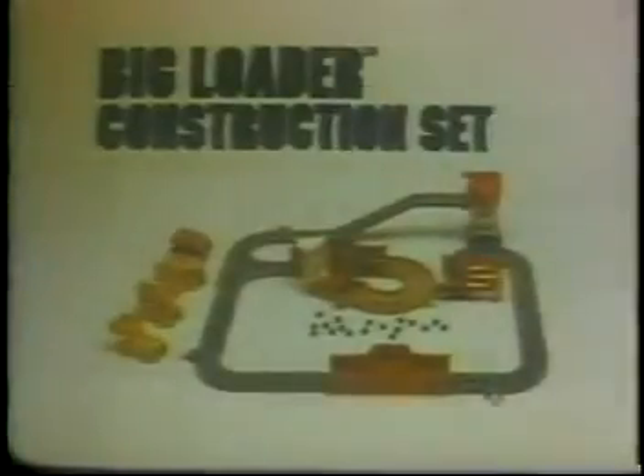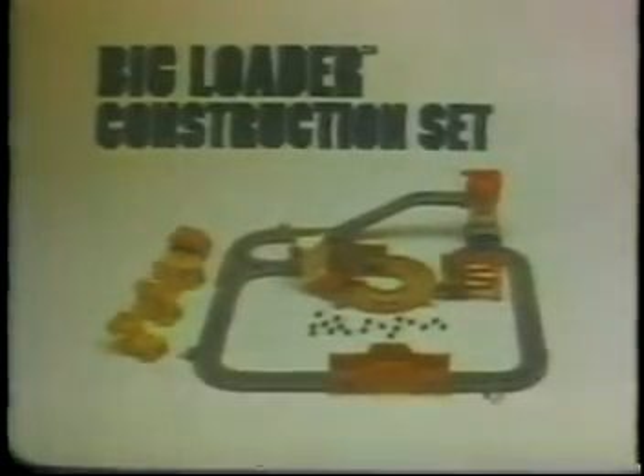The Big Loader Construction Set. It's loads of fun. You put it together. By Tomy.